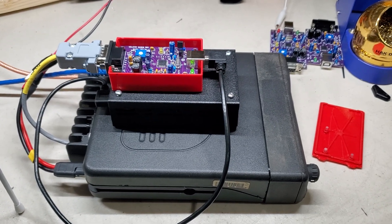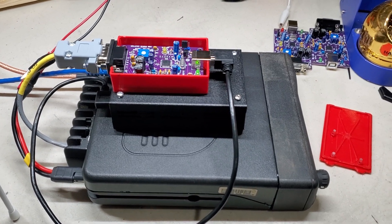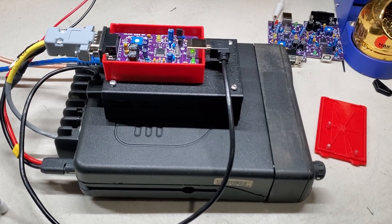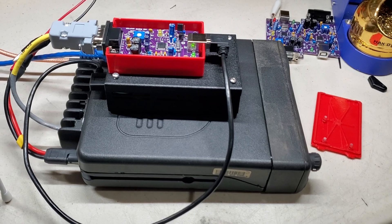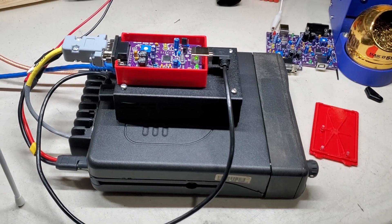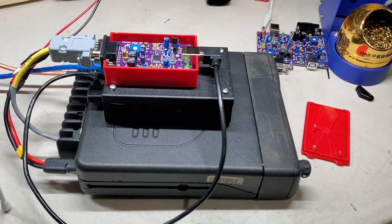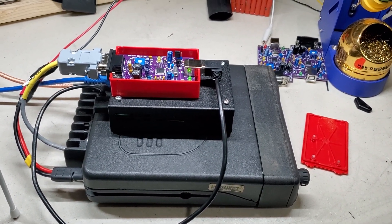I'll post the parts list and everything needed — it's very inexpensive to build. If you get the Pis cheap, you can probably build this for under $200. I'll post all the details and my email so you can reach out if you need any help. Alright, 73s, have a good one. WRNC518 not often clear, so any trees.